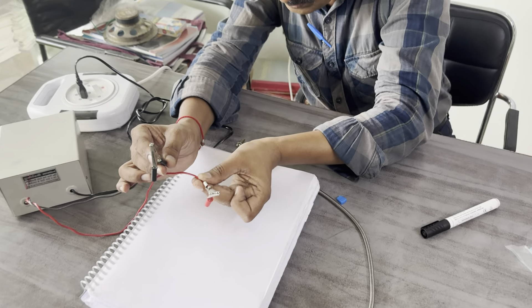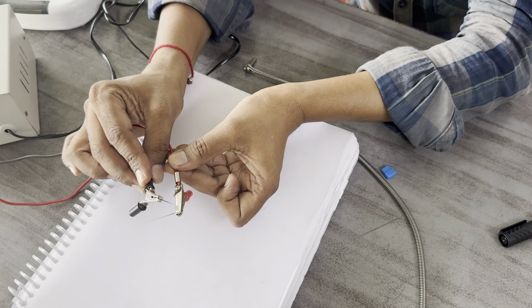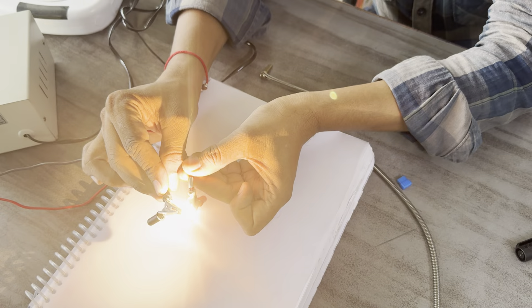Now after burning it becomes very sharp, so the brightness is too much. See, this — well done.